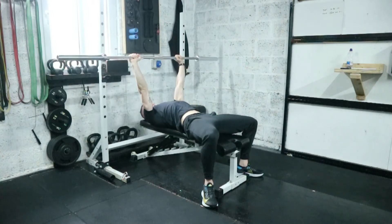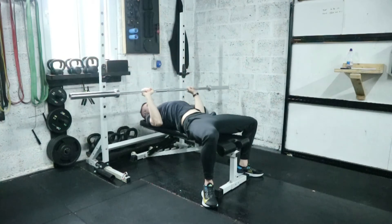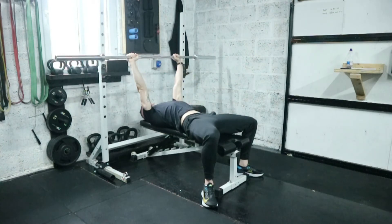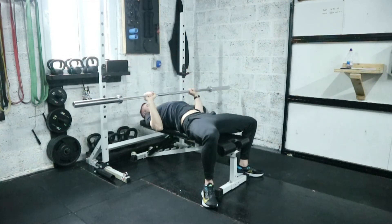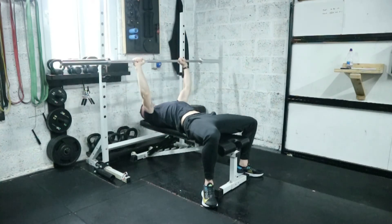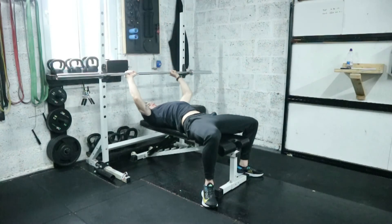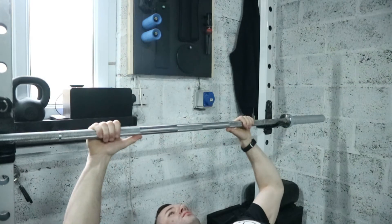Take the bar off the rack at just about shoulder-width apart. Bring it down in a controlled manner towards the bottom of your chest, then drive the bar back up. Get a breath at the top when your arms are locked out, hold that as you descend the bar down, and blow out as you press it up.